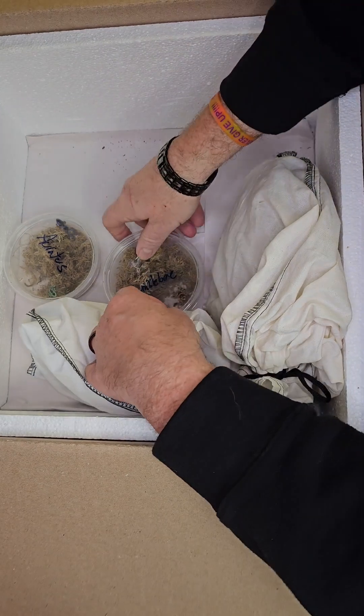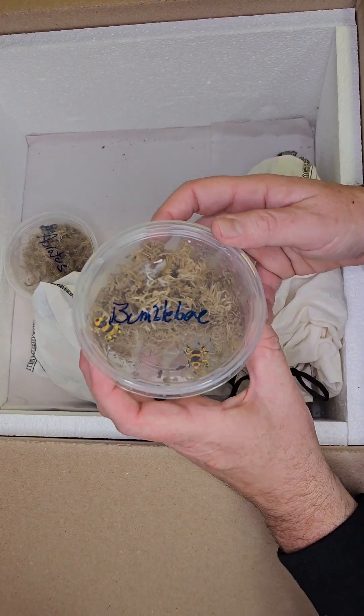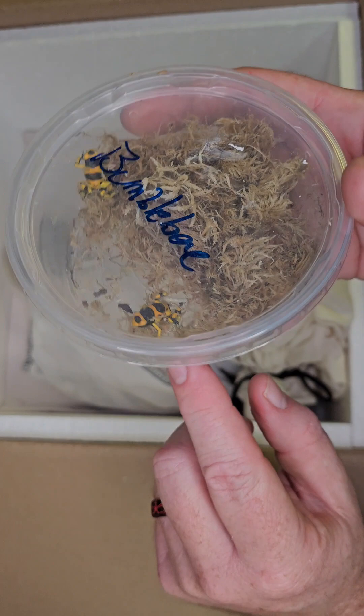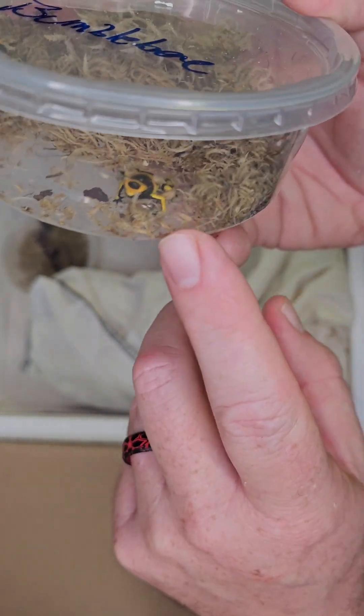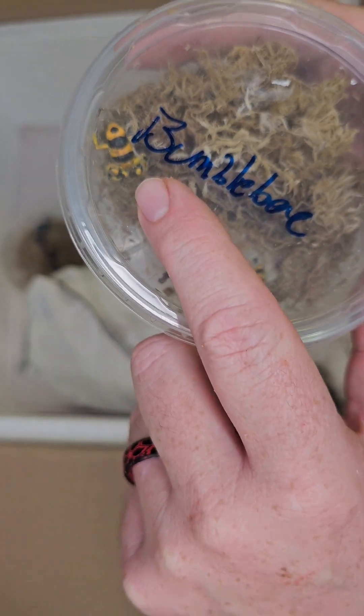Next up we got some more dart frogs! This is a bandit bumblebee dart frog — you can see right there. We got two of them in.